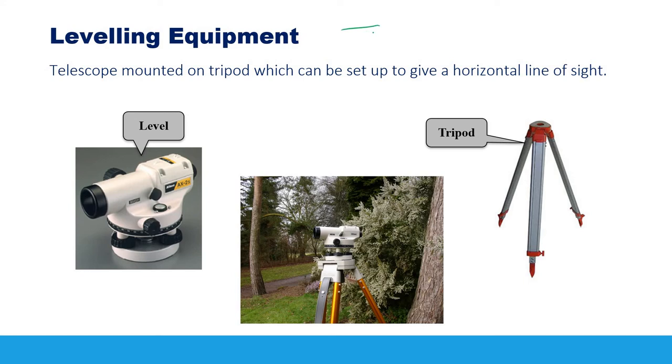The equipment used for leveling is very simple: the instrument itself, called a level, which is mounted on a tripod. We then need to set up the level accurately over the tripod.